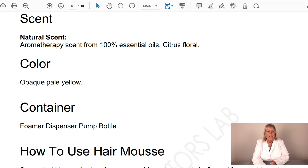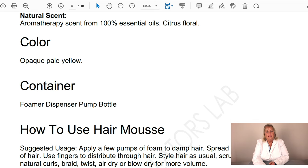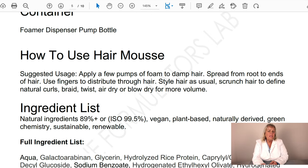The scent is natural, using essential oils. The color is an opaque pale yellow. It comes in a foamer dispenser pump bottle. To use it, dispense a few pumps of foam into your palm, apply it to damp hair, and spread from roots to ends. Use your fingers to distribute through the hair, then style as usual — scrunch for natural curls, braid, twist, air dry, or blow dry for more volume.